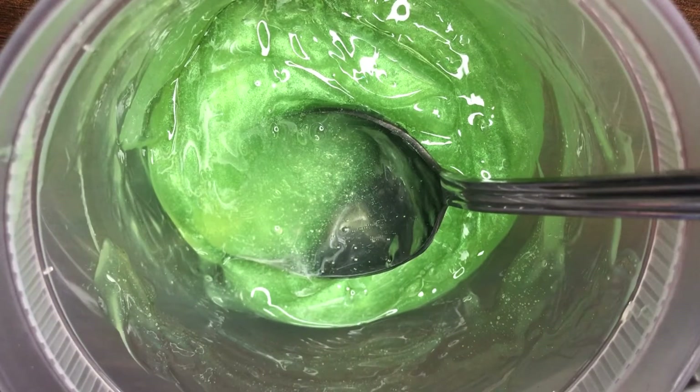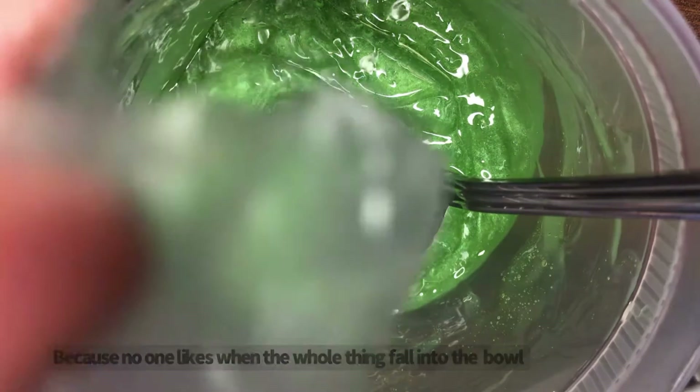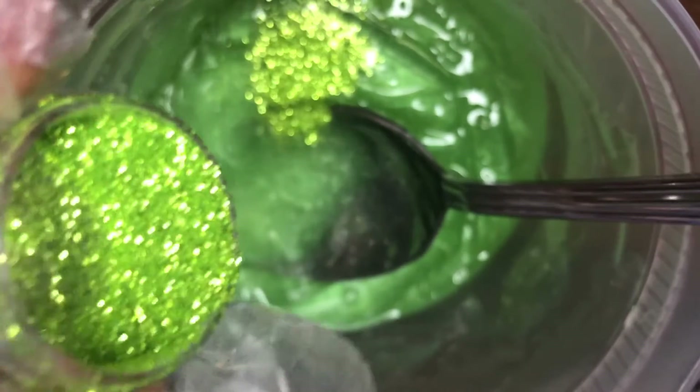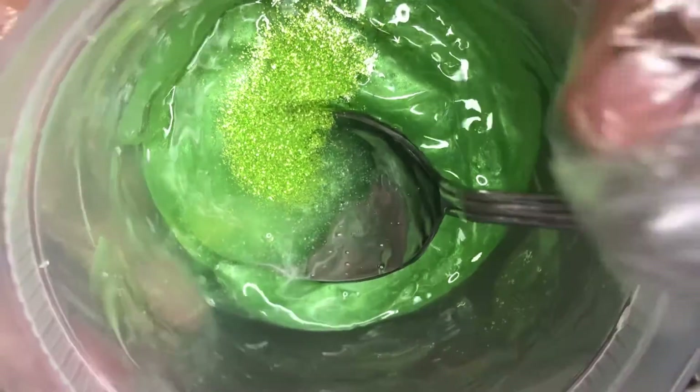And now I'm gonna add the glitter into it. This is the hardest part — when you wanna open the glitter cap. So I'm gonna pour some glitter. Look at that shine, oh god! Okay, that's enough. And we gonna mix. Oh my goodness, this is so pretty!